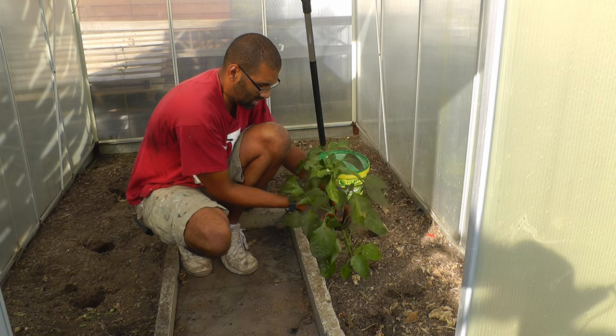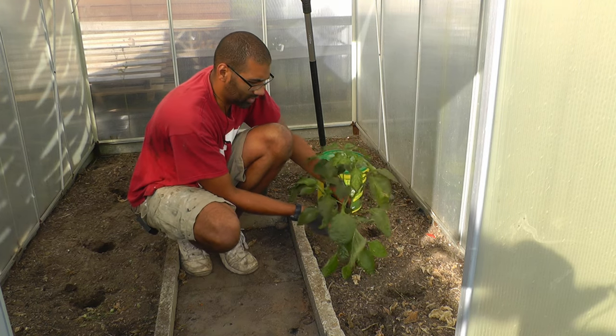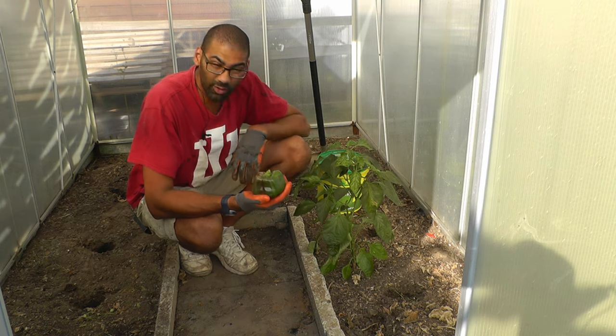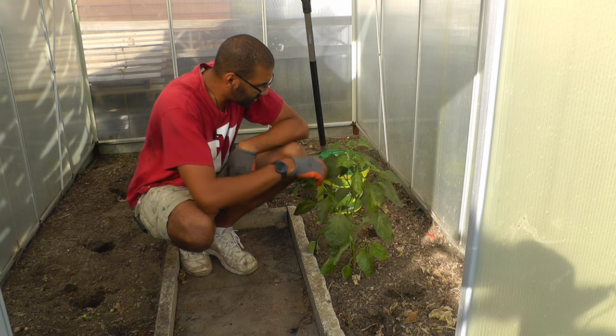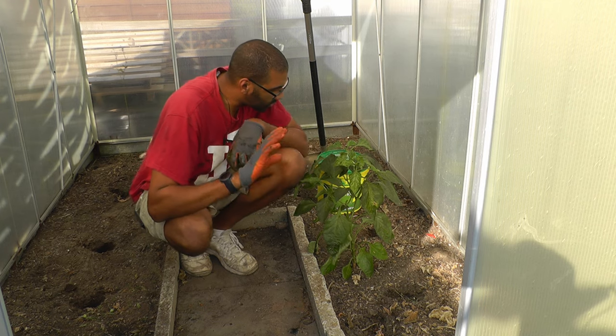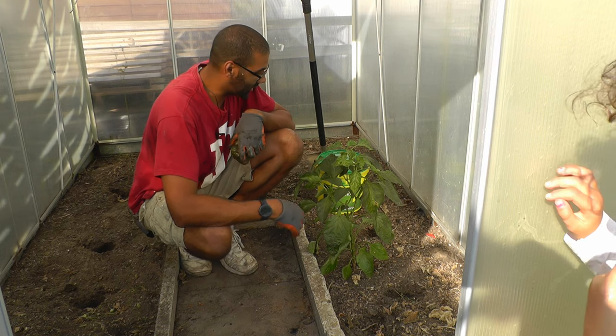It has one bigger bell pepper on it, but I like the strength of the plant. I want to try to keep it and see how it does, because you can see a couple of other flowers here. One of the reasons I was also clearing out the greenhouse — you can see it flying around here — there are lots of white flies.